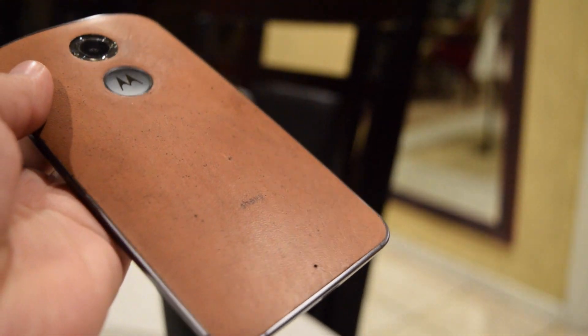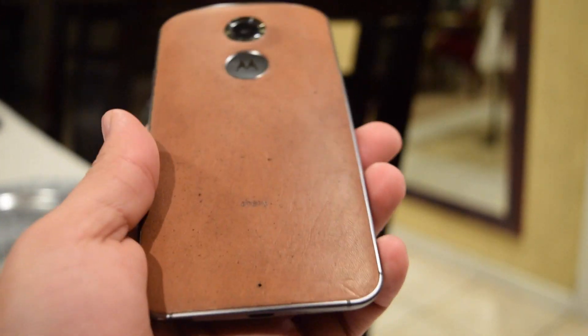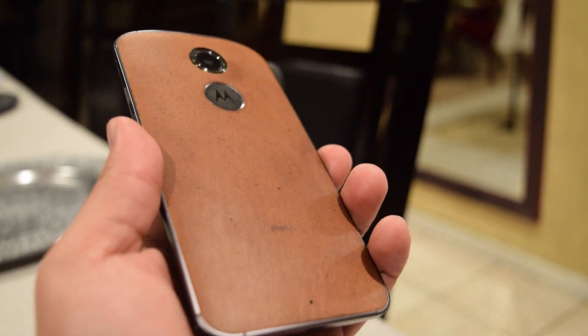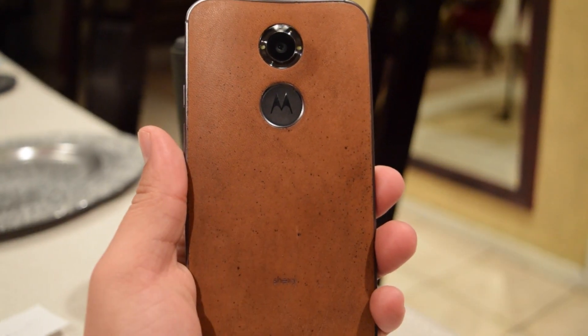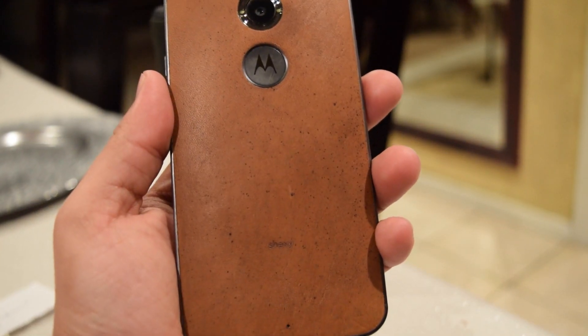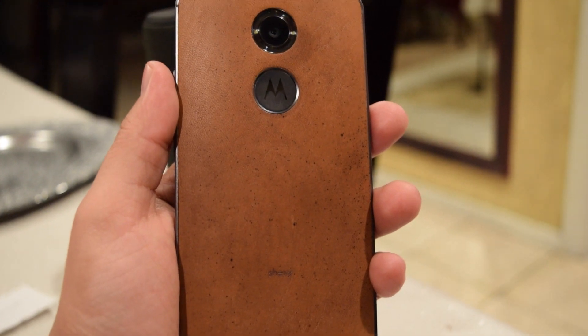I will tell you this though — it feels great now, nice and clean. Anyways, if you have any tips let me know. I would gladly like to hear if you guys have any other methods of getting this Moto X nice and clean. Anyways, cheers guys, thank you.